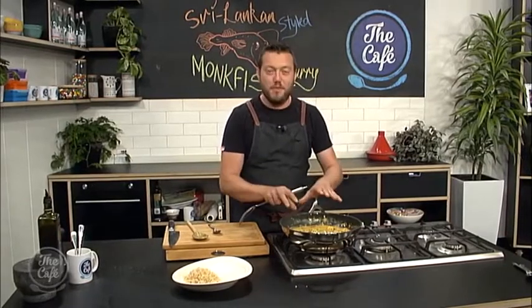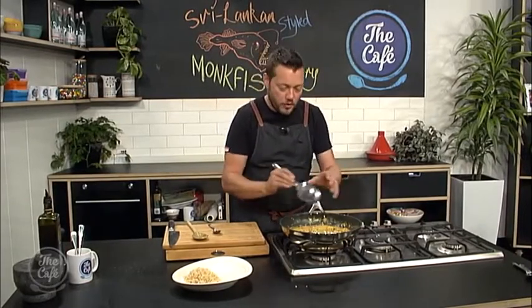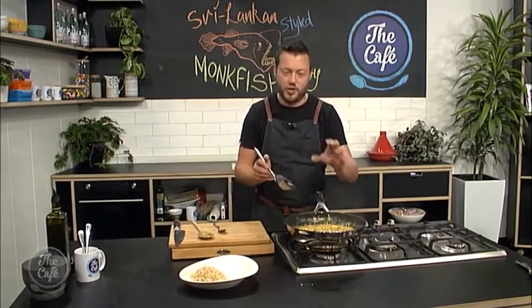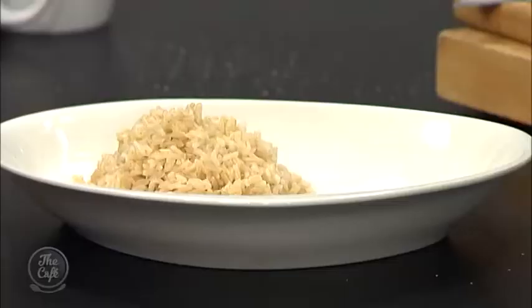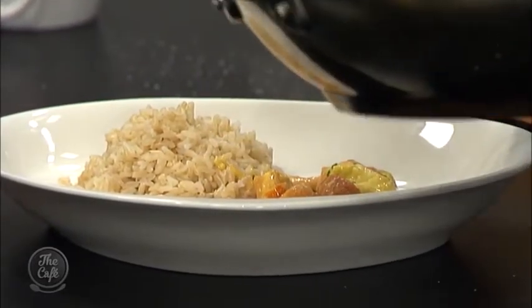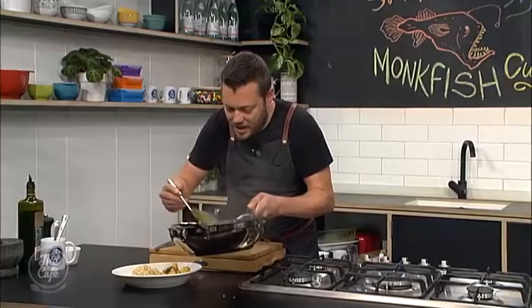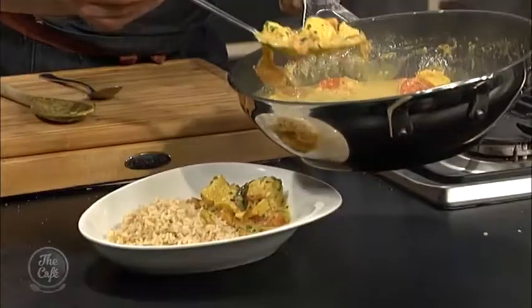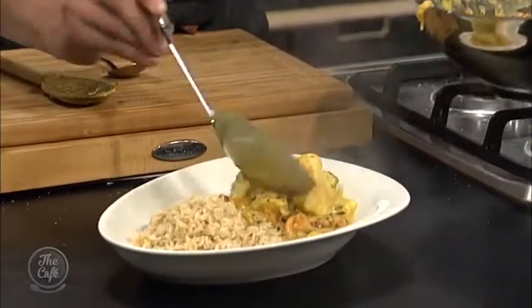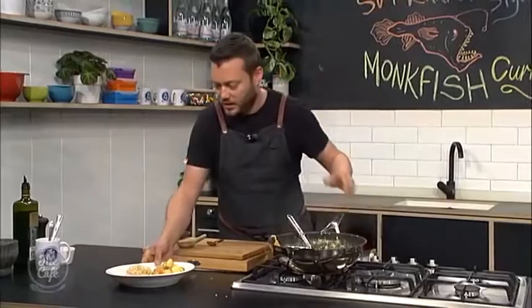We've just put the monkfish in, so it's been simmering away with all that beautiful curry sauce and all those flavors for about five to eight minutes, just until the monkfish is cooked. Then we can serve it. We've got our brown rice. Just finished it with some chives, but you could put some coriander in if you wanted. Get it in there, make sure you've got lots of that beautiful sauce, and just remember — if you do see those cardamom pods, take them out. It looks good, it smells good — incredible.